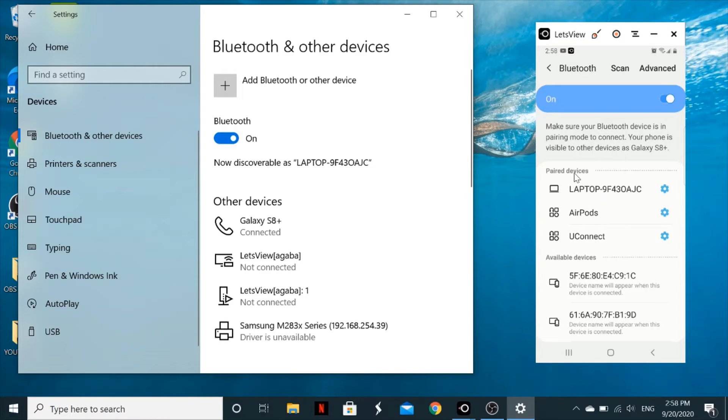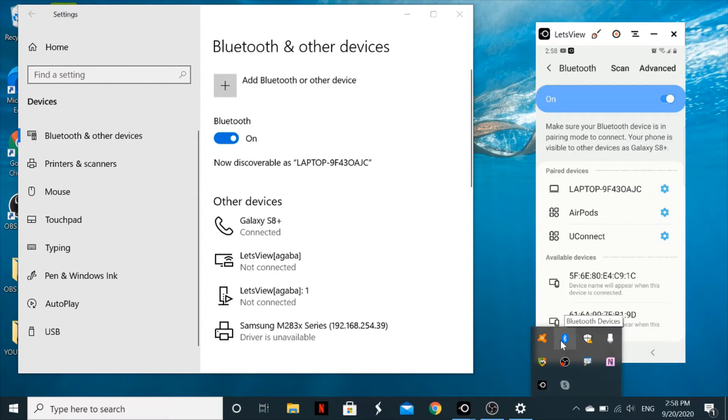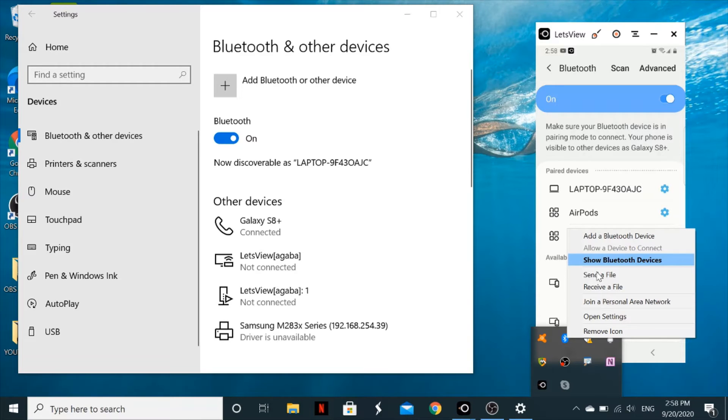To confirm the connection, on your computer you will see your phone — in this case, Galaxy S8 Plus — listed as connected. On your phone, it will appear in the paired devices list. You can also see the Bluetooth icon indicating it's ready to send or receive files.